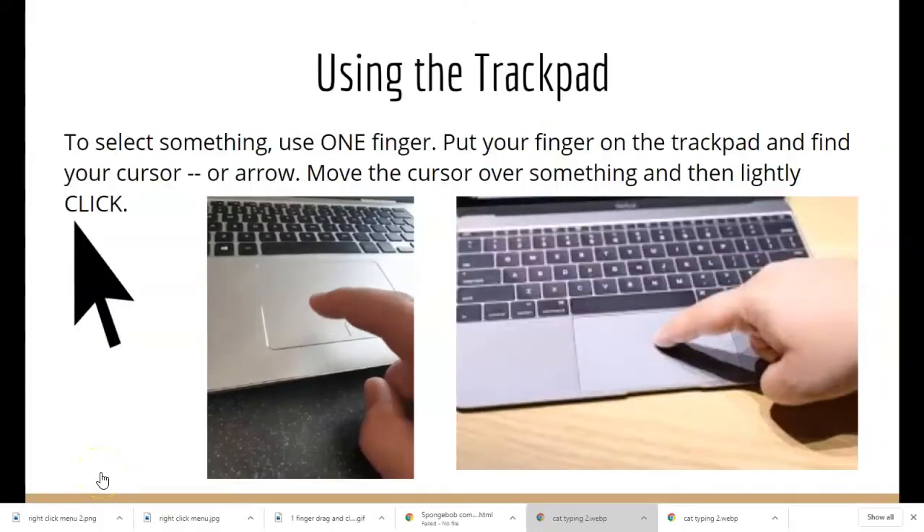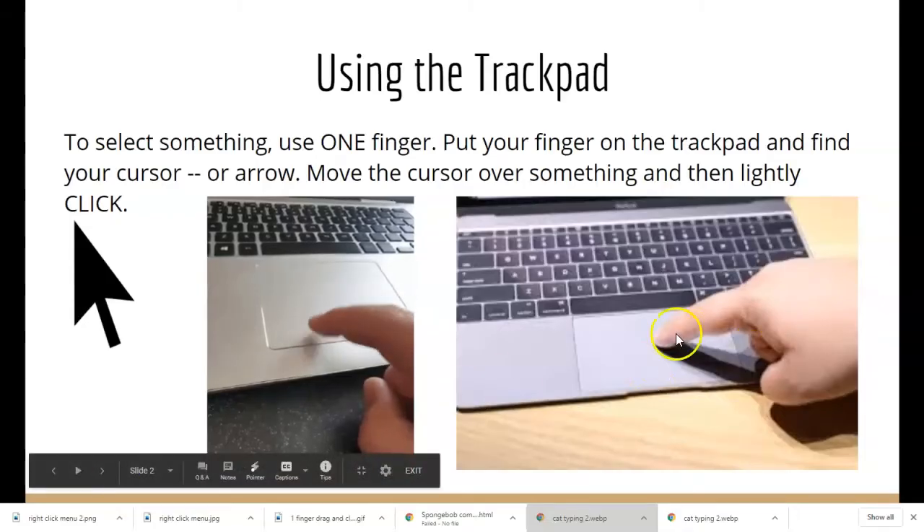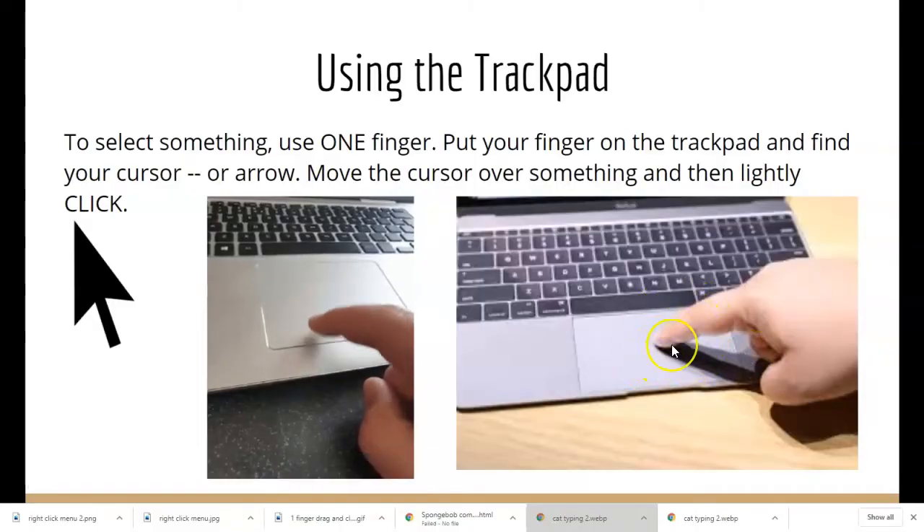So when we use the trackpad, we need to do something called the one finger click. Friends, you're going to put your finger on the trackpad and gently press down. When you press down, it makes a clicking sound and it clicks. On your computer, you're going to find your cursor, your arrow. Then you're going to put your finger on the trackpad and click to select it.